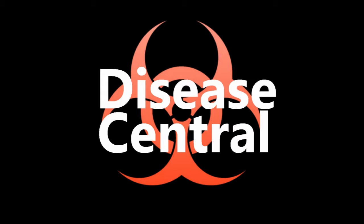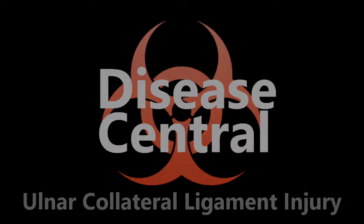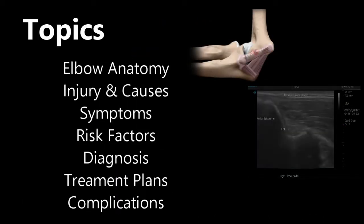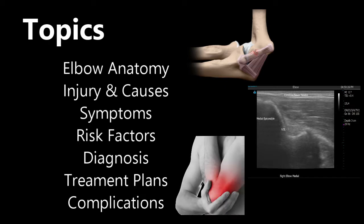Today on Disease Central: ulnar collateral ligament injury. In this video, you'll learn about anatomy of the elbow, injury and causes, symptoms, risk factors, diagnosis, treatment plans, and complications.